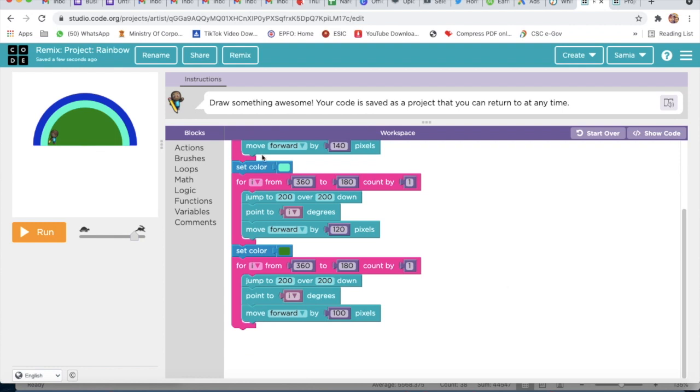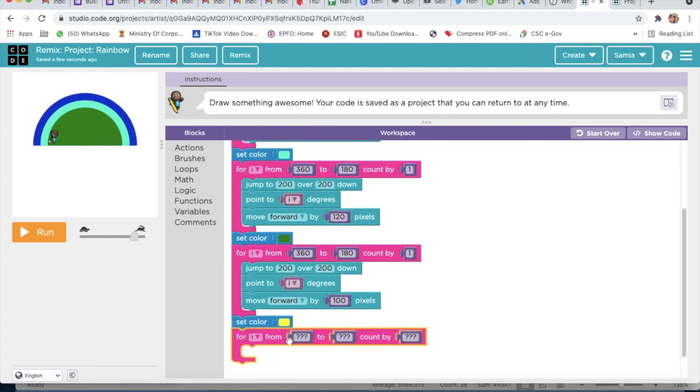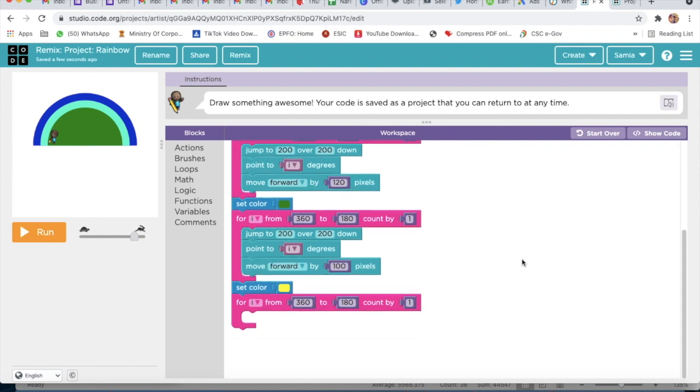Now we will go to Brushes and take Set Color — Set Color to Yellow. Then I will go to Loops and take For Count By, and here I will write 360, then 180, and then 1.